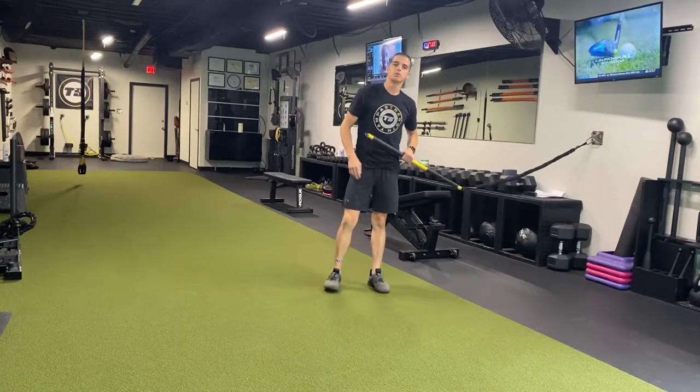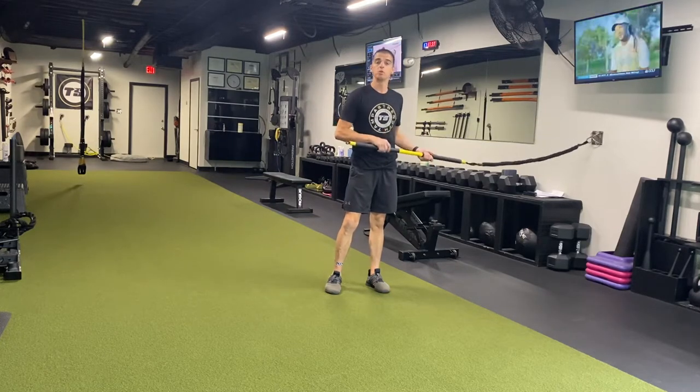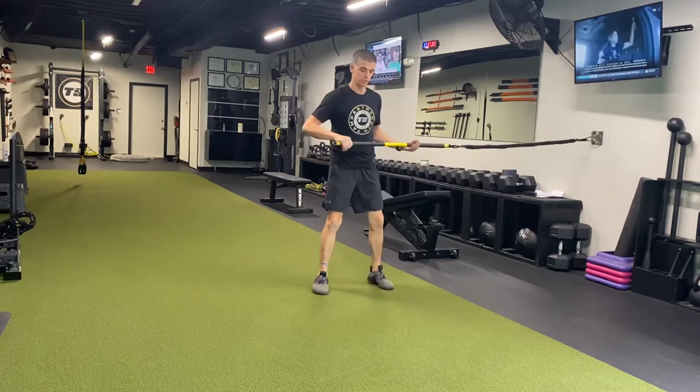What's up guys? Coach Nick here and I'm going to show you four rip trainer movements that will help improve your golf game. The first movement is called a samurai strike. This is a great rotational power drill.